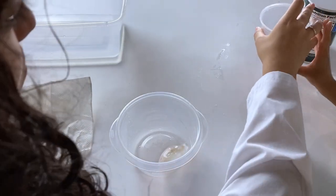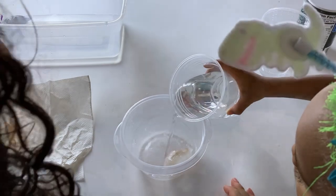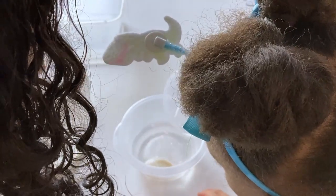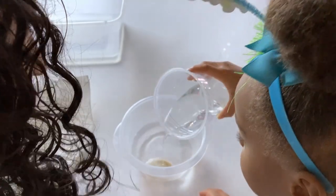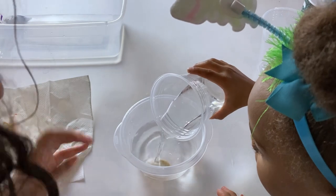Now let's try to melt this one with warm water. Is this one melting? Yeah, a little faster? Yes, but not super fast, right?